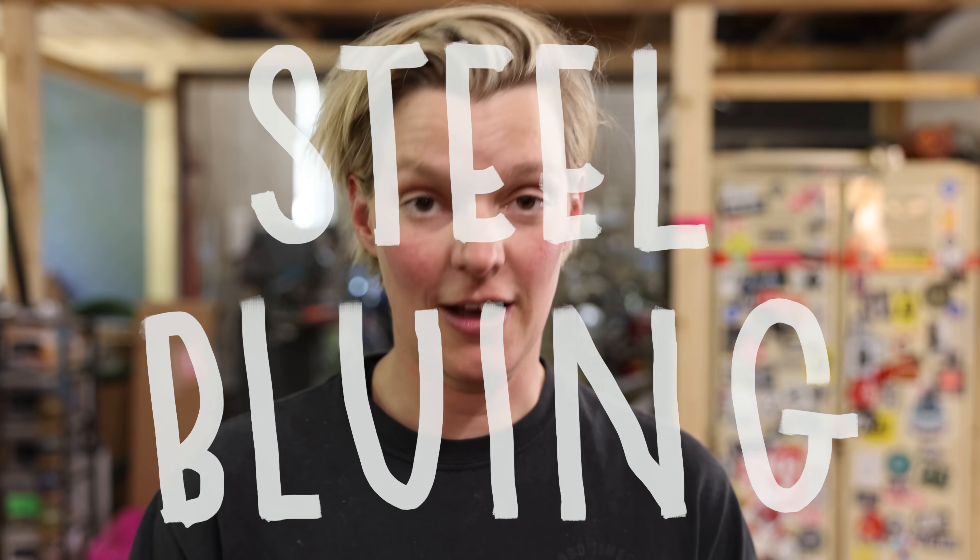Hey everybody and welcome to my shop. I have been working with steel a lot lately and I've also been experimenting with a technique called steel bluing a lot. I got so many questions from you about this process — what is steel bluing, how does it work, why do I do it, what are the pros and cons, and what are the different methods? That's why I decided to make a dedicated video about all of these questions.